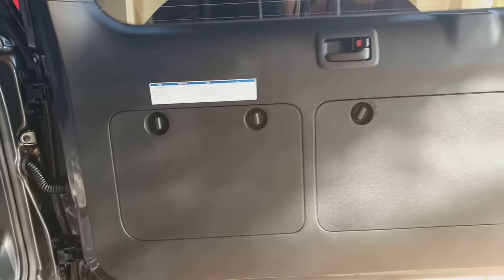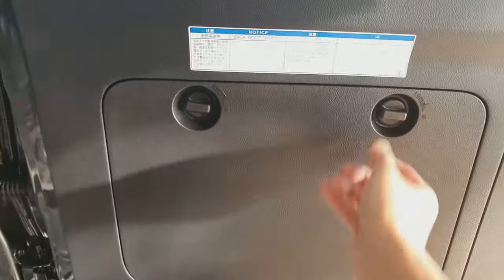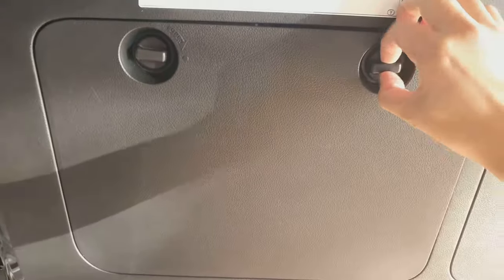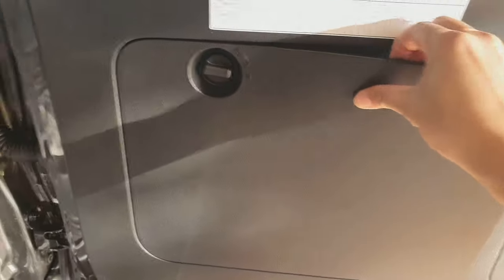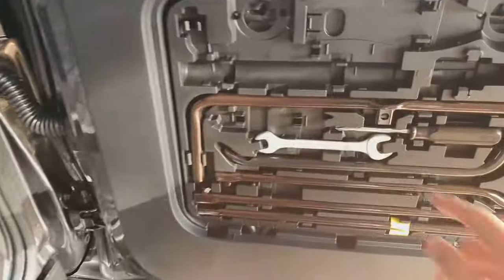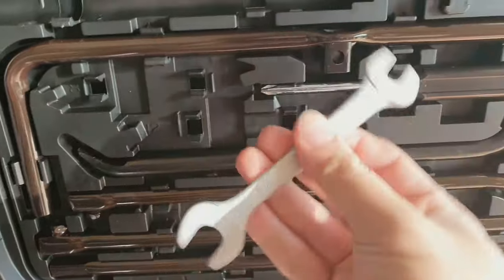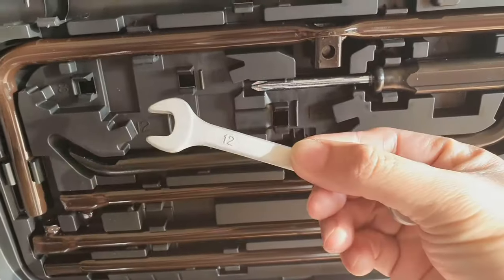On the inside of the car there is a tool compartment, so you just have to twist that one clockwise and then pull it out. It would be best if you have two hands to do it. Use two hands and pull out the twist opener, then take out the spanner. This is the spanner for number 14 and number 12 — we need to use number 12.